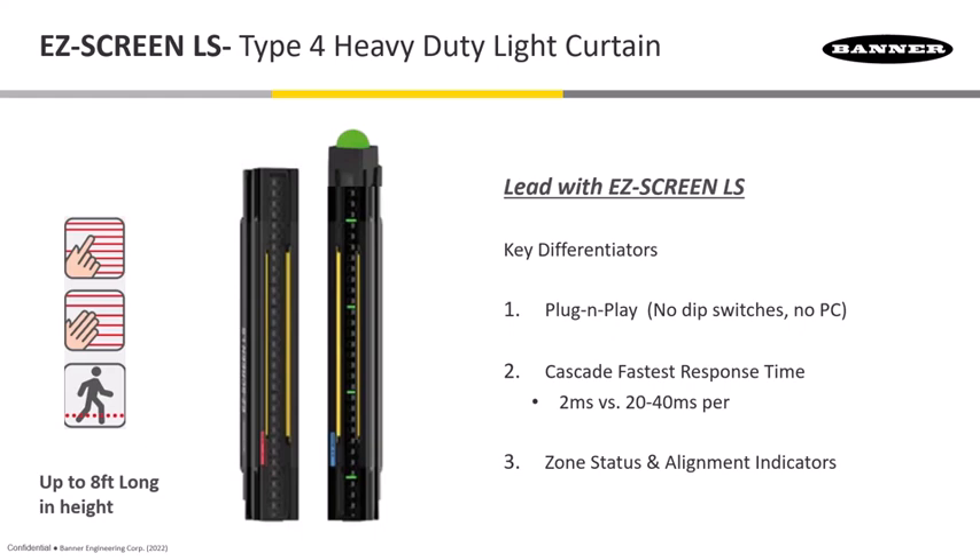Prior to this, you'd have had to use dip switches on older models. We have models for finger protection, hand protection, and ankle protection, so there's quite a family of the LS's, which is a great thing to lead with. Internally, we've got zone status indicators — a great benefit — so you can actually see which zones are creating a blockage indication. Each green zone will turn red depending on what area is blocked, which is a huge benefit for alignment.